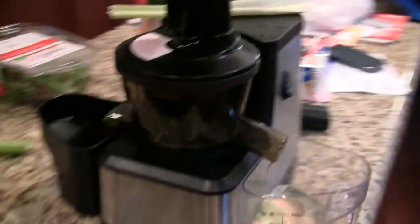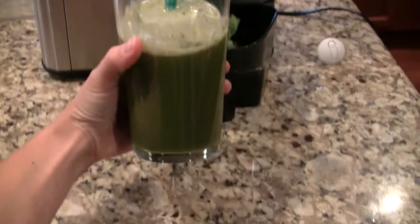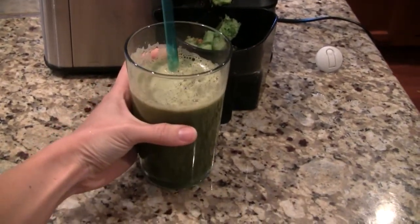There are two types of juicers. The first type is called centrifugal and it's really quick — the blades spin around really fast and you just throw the fruits or veggies in there and it goes very fast.